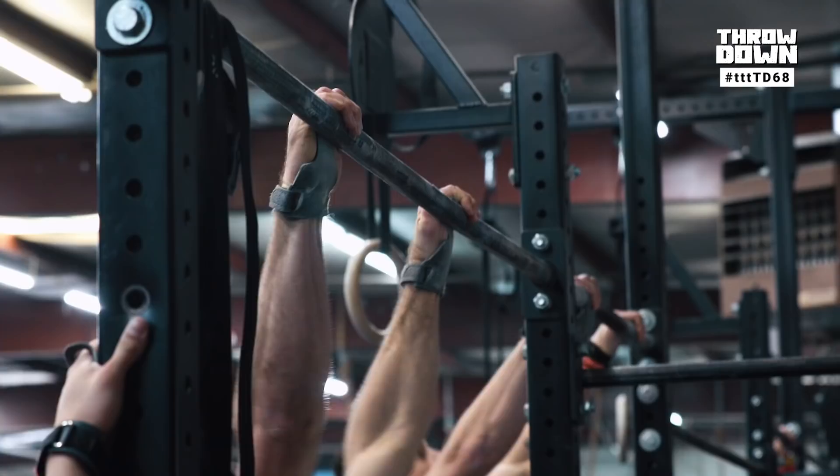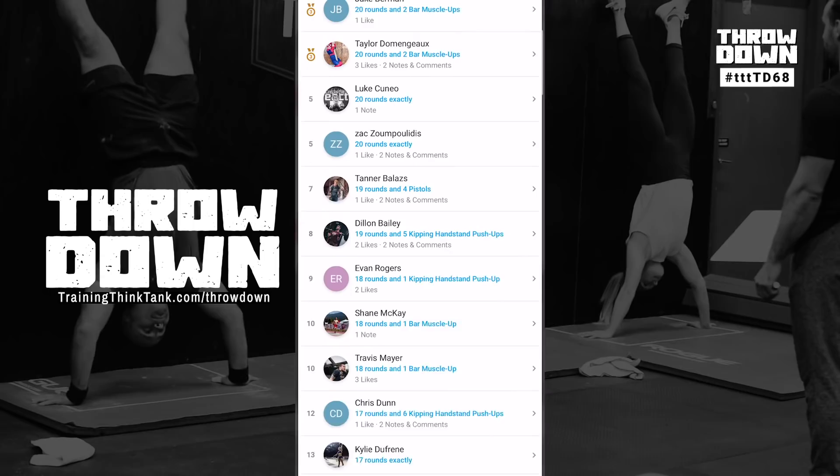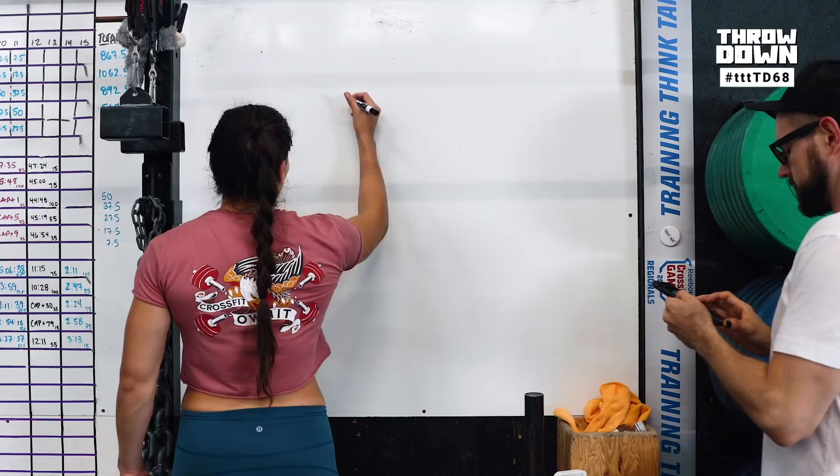Use the next two days to plan a strategy, grab some friends, and Throwdown on Saturday. See where you stack up each week on our Throwdown leaderboard — it's free to sign up. Go to trainingthinktank.com/throwdown.